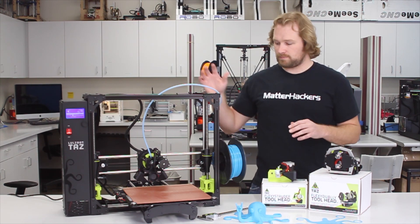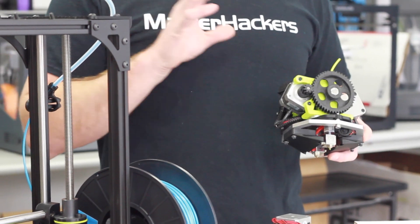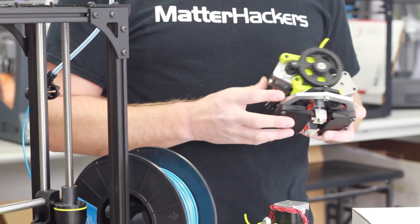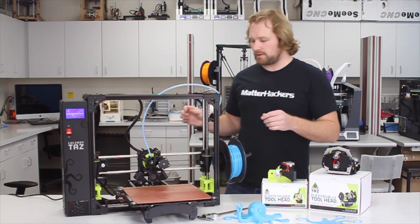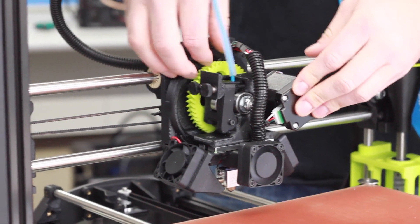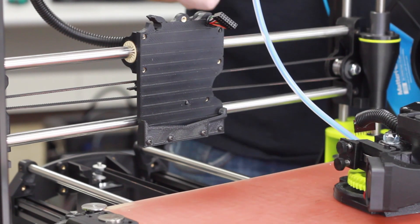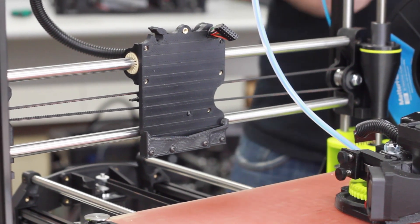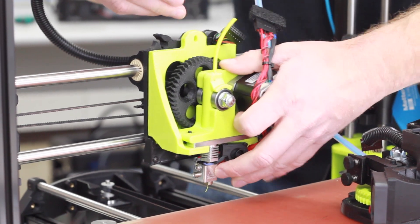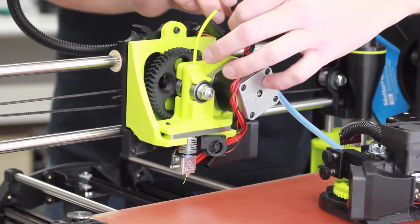If you want to go to the next level, you can get dual extrusion — also modular for this printer. Dual extrusion comes in two versions: the dual extrusion standard extruder as well as the dual extrusion flexi dually. All of these are super modular. With an easy single removal of one screw and unplugging the electronics, you can take the stock hot end off and easily mount a new one straight back in place. With a single screw, you're up and running with flexible filaments.